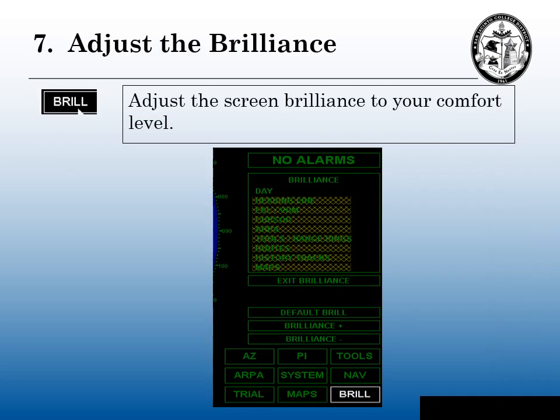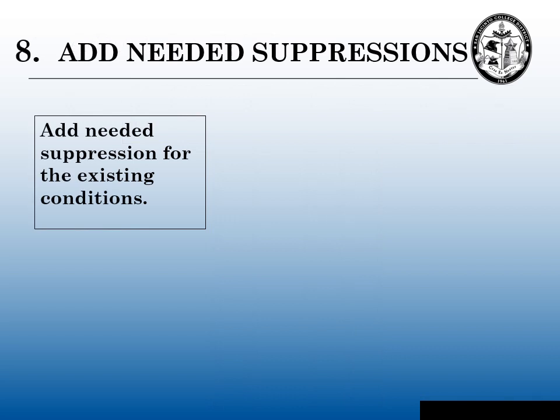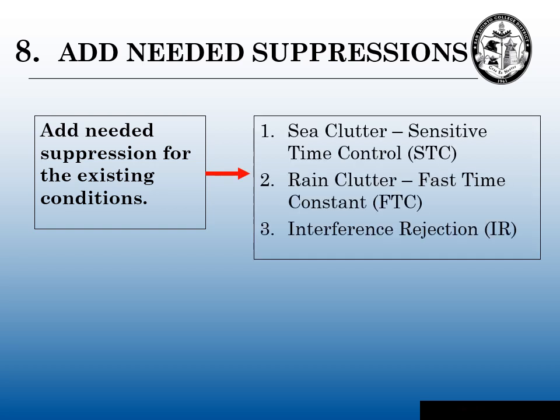Step seven: adjust the brilliance. Now we can readjust the brilliance down to whatever level we're comfortable with for whatever our bridge conditions dictate. Step eight: add needed suppressions. Whatever the existing conditions are, you may need to turn on sea clutter, you may need to turn on rain clutter, and you may need to turn on interference rejection if you're getting interference from another vessel.